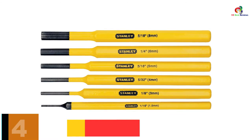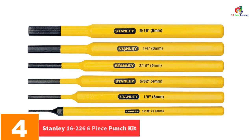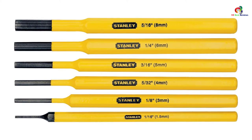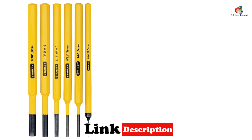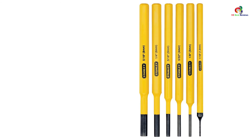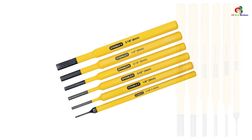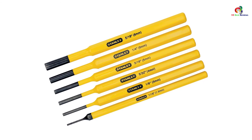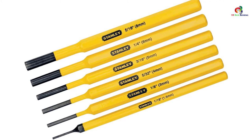At number 4, we have the Stanley 16226 six-piece punch kit. This tool is exceptional in that it has an open pack, giving you a chance to evaluate it while still in store. The six different punch sizes ensure your project is perfectly completed. It is made of one piece of forged hardened vanadium steel, which warrants durability and toughness. It is also tempered and quenched, offering a longer service life. The finishing is done using yellow powder coating resistant to wear for good visibility. Its precision ground punch is designed for repeated use without cracking or chipping.